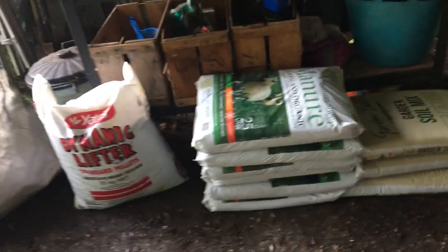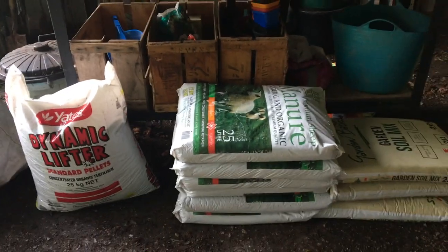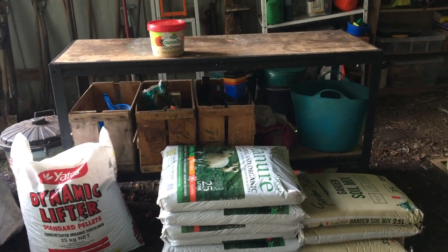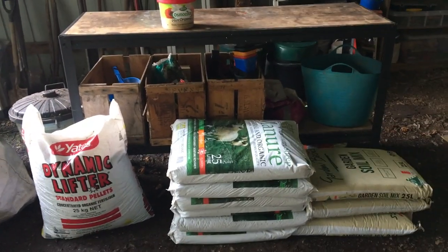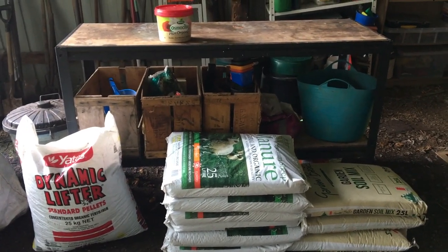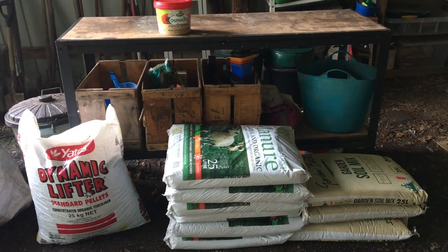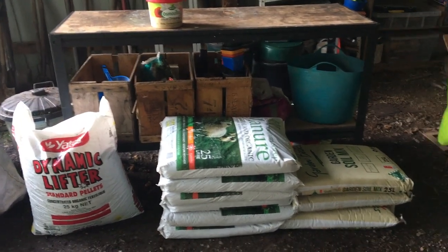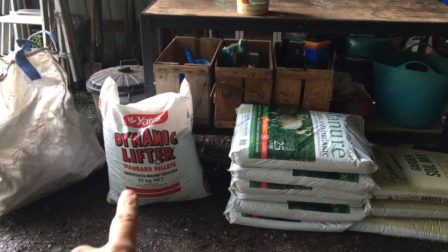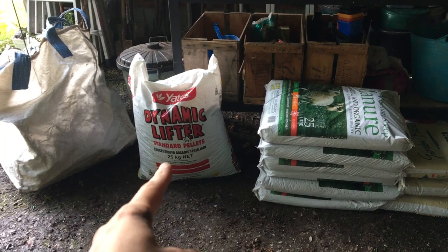I'm down in my potting shed and this is the sum of what that's achieved. Basically what I do this time of year is a whole load of fertilising and mulching to allow it to slowly decompose over winter, to improve the soil, most particularly in the formal garden that surrounds the house. What I have here is a great big sack of Dynamic Lifter, which is basically an organic fertiliser — blood, fish and bone and other bits.